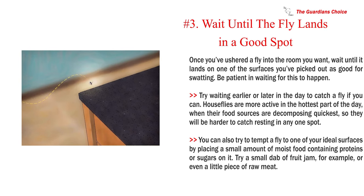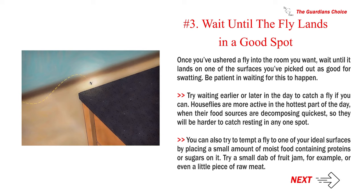Number 3: Wait until the fly lands in a good spot. Once you've ushered the fly into the room you want, wait until it lands on one of the surfaces you've picked out. Be patient. Try waiting earlier or later in the day — houseflies are more active in the hottest part of the day when their food sources are decomposing quickest, so they will be harder to catch resting. You can also tempt a fly to one of your ideal surfaces by placing a small amount of moist food containing proteins or sugars on it, such as a dab of fruit jam or a little piece of raw meat.